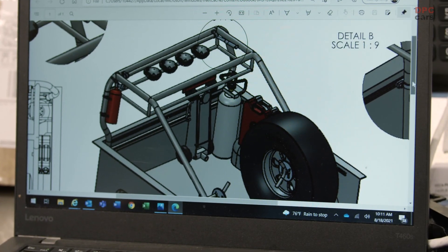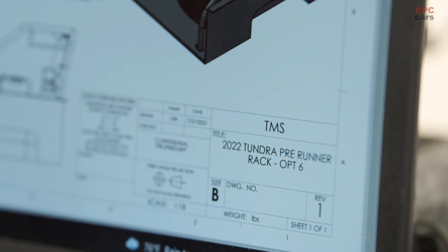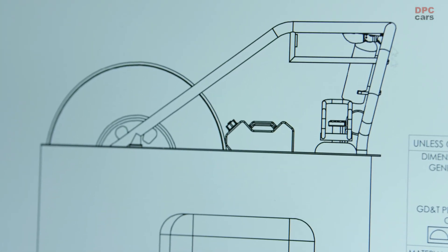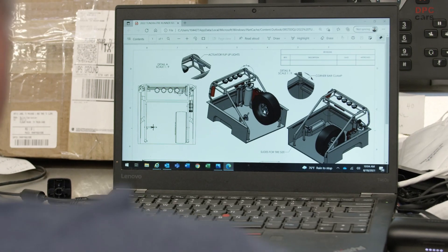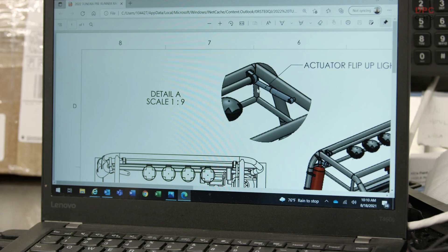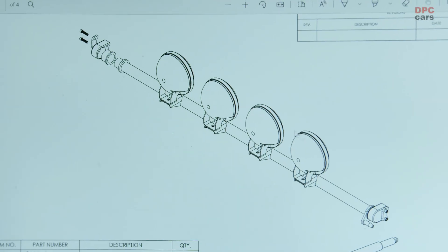We're looking at the renderings of what we're going to do in the back of the new TRD Pro — a side profile view of what we're hoping. Looks pretty slick, following the roofline up a little bit, following the C-pillars. There's the actuator for the lights — hit the button and this thing starts pulling in and those lights start going up.